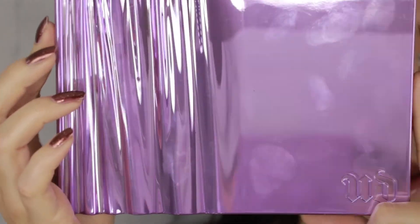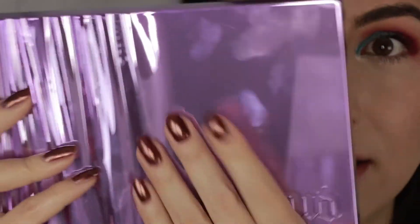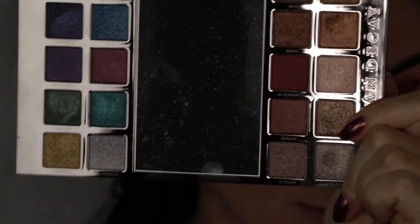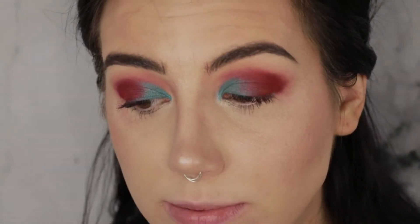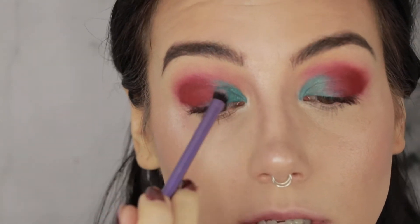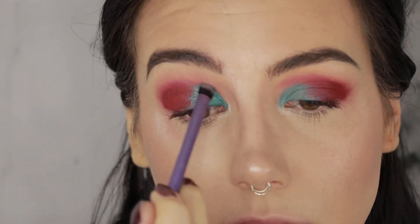Time to dip into that Heavy Metals palette. The packaging is actually really interesting because it slides out from the inside and there's a mirror in the center. I'm going to use the color Amp, applied with a Real Techniques shading brush, and I'm going to use it wet — because I've been using this palette for about a week now and, like most metallic shades, it performs better wet. I love these.